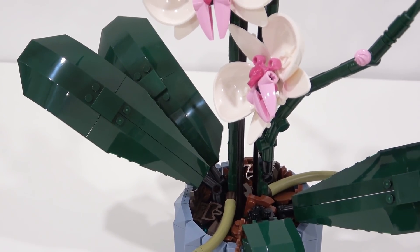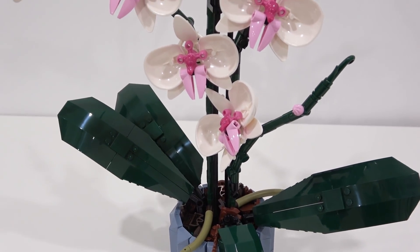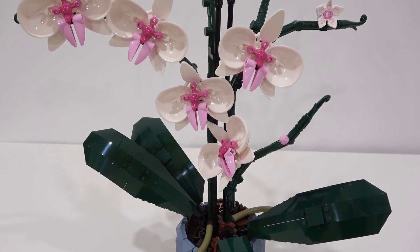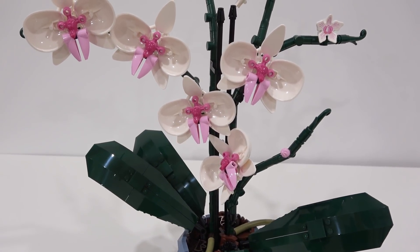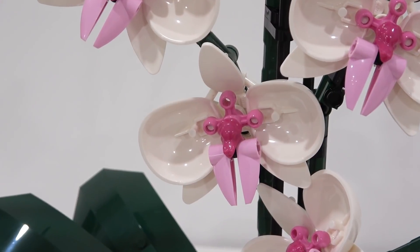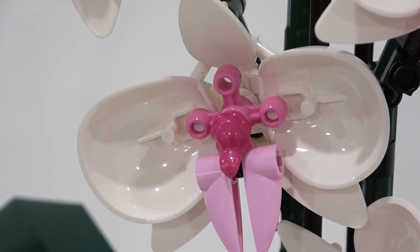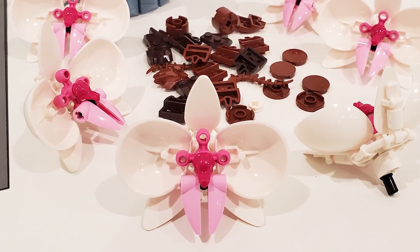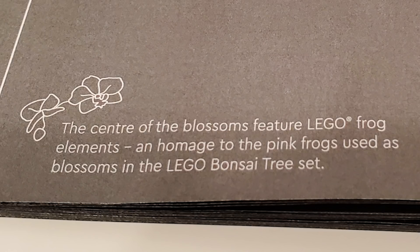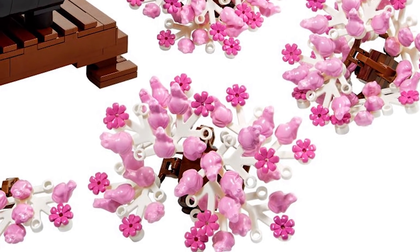Once you have your stems, leaves, and pot constructed, it's time to start constructing your orchid flowers. They are simply gorgeous and they use some very interesting parts. Take a look at the newer petal piece right there. In the center we have a frog, also that Technic element, and those lighter pink elements coming out of the bottom. It even reads in the instruction manual: the center of the blossoms feature LEGO frog elements — an homage to the pink frogs used as blossoms in the LEGO Bonsai Tree set.